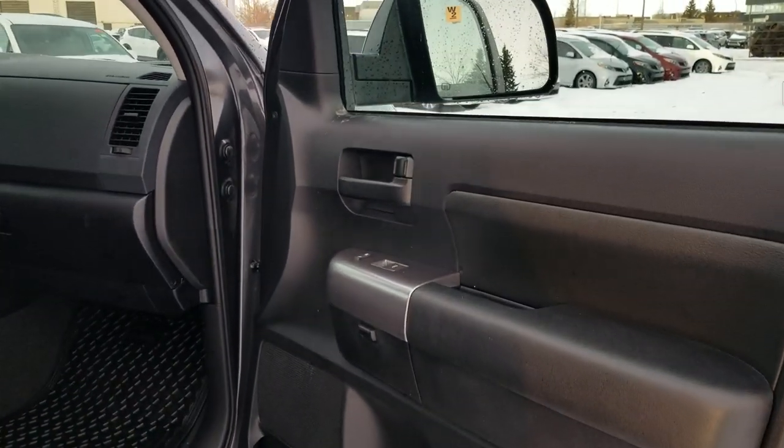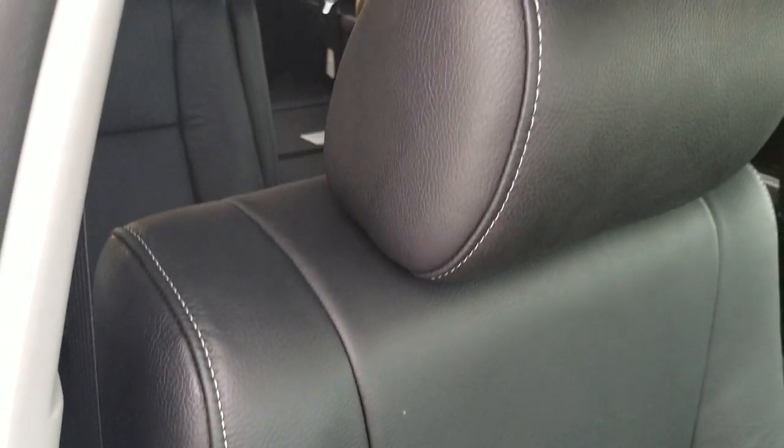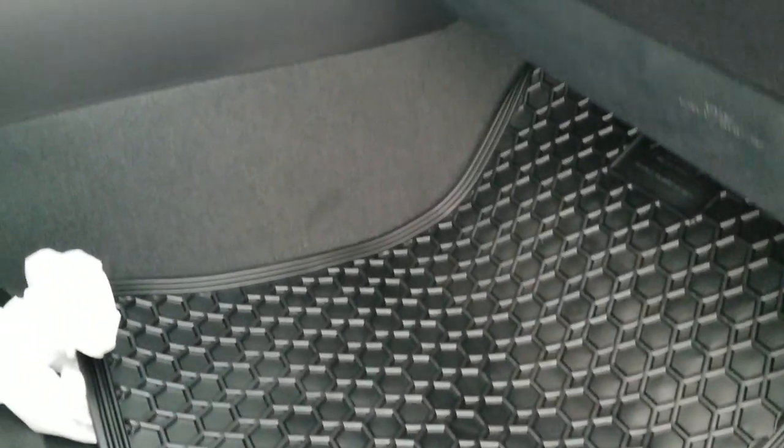One huge advantage that everybody has wanted is the black leather seats with white stitching. It's also got the TRD Sport dorsal protectors in the front and rear, and all-season mats.